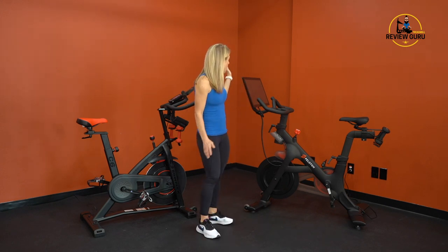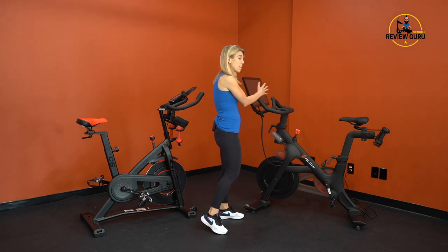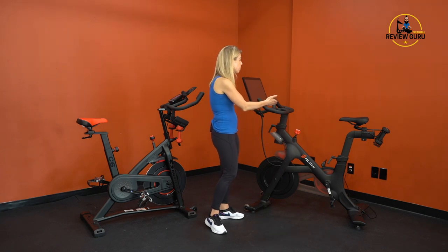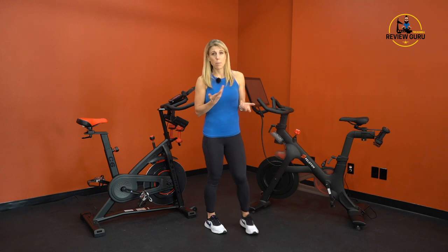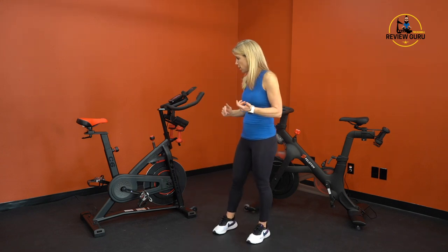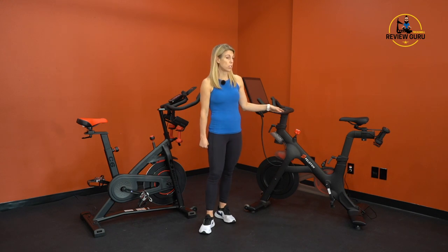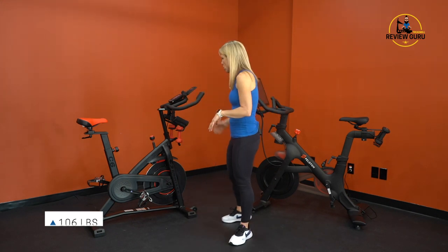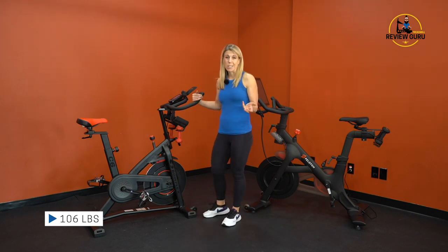Some of our larger reviewers — including our six-foot-five reviewer — felt there wasn't quite enough headspace on the Peloton, especially riding in third position, because the touchscreen isn't adjustable forward or away from the handlebars. So the C6 offers four adjustment points versus three on the Peloton — something to be aware of for taller riders.